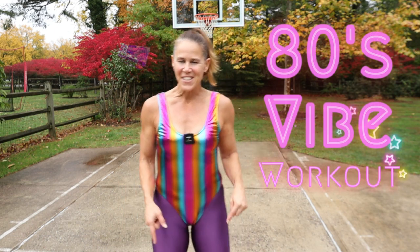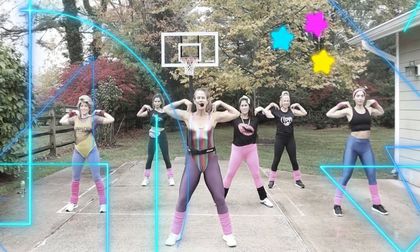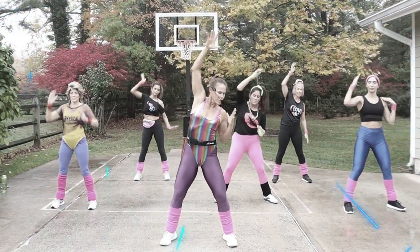Hey guys, what's up? Welcome back to my channel. I'm Michelle and today we've got an 80s style workout just for you. This workout is going to target the cardio, your core, your hips, all that great stuff.